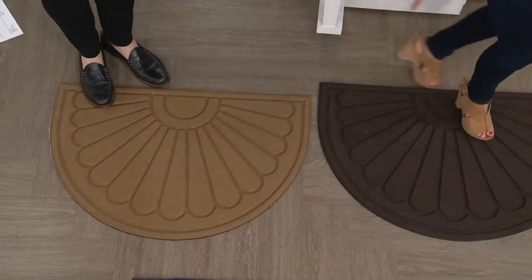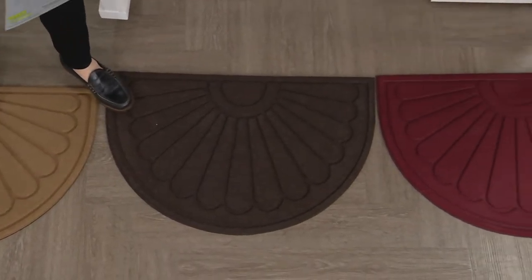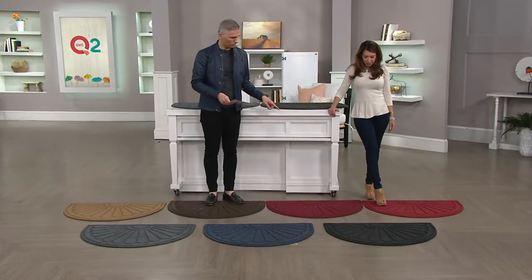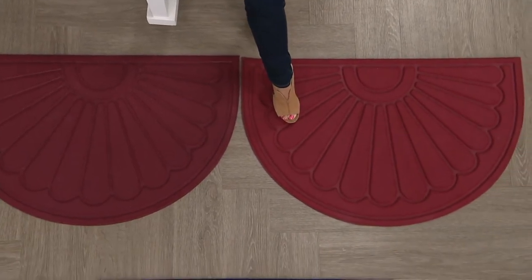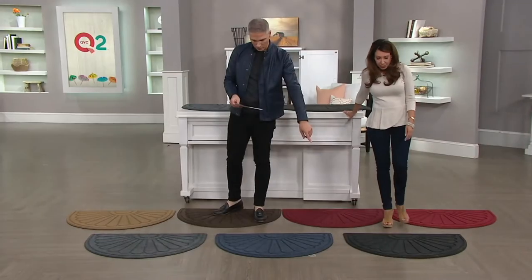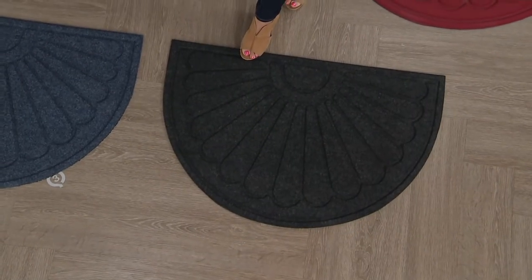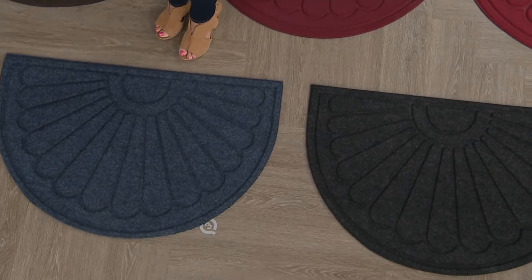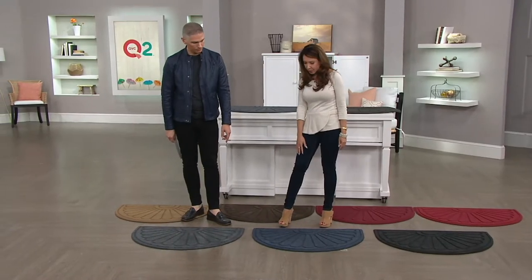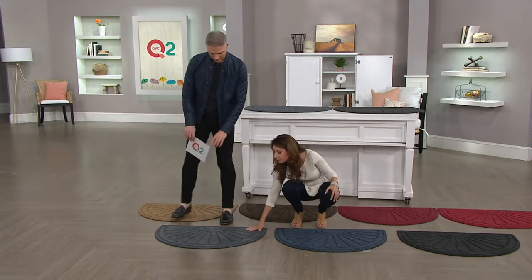There's the tan, and then you've got that beautiful brown. Then we've got two different choices of red — the burgundy here, which is a little deeper with a purple-blue undertone, and then that true red, like an apple red. Right up here we've got the onyx, which is a dark, dark charcoal gray, more on the black side. Here's the blue — it looks a little denim in person, with some blue and gray in there. And then the smoke, which is a traditional gray.